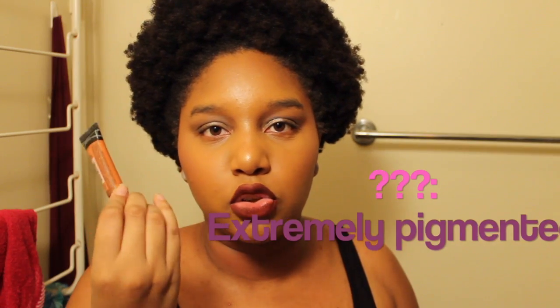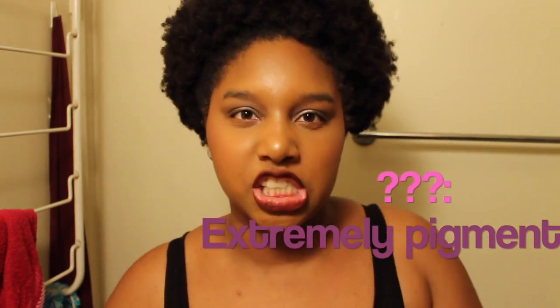I call this one my Oompa Loompa Concealer — this is the Orange Corrector, and it is stupid pigmented. If you have a deep, dark chocolate complexion, this is great — it's so pigmented, you just blend it out. For me, I ended up turning myself into an Oompa Loompa on multiple occasions trying to correct around my mouth and dark spots. I would not use it to warm my edges because it will turn my face orange.